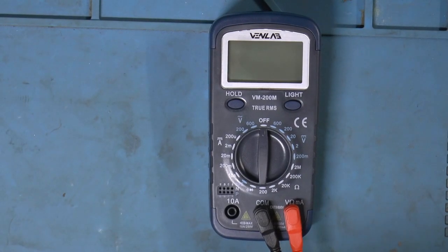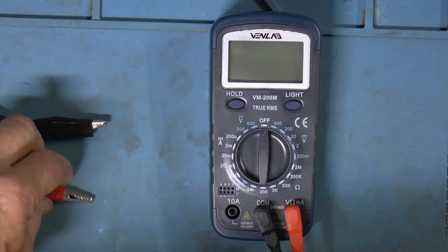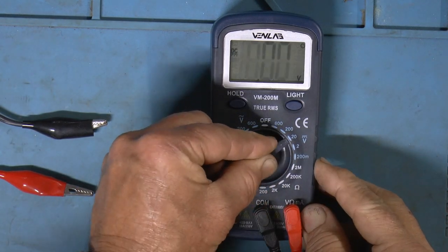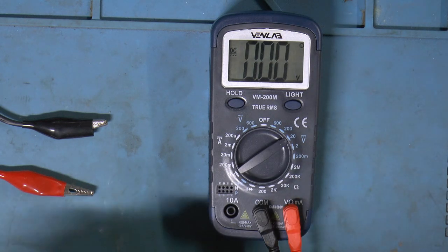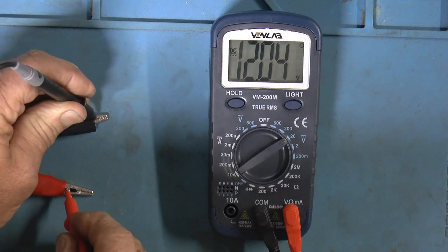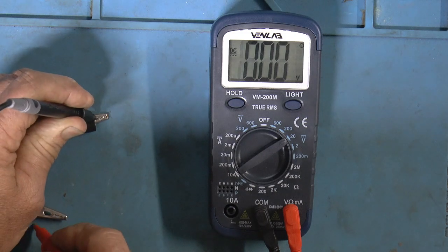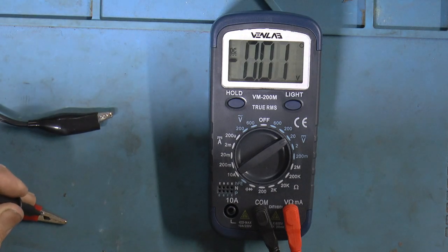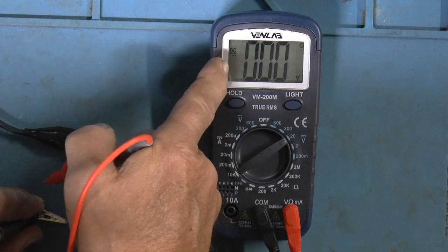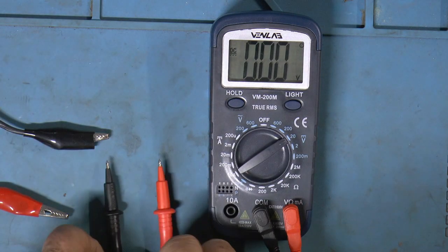Okay, let's measure some stuff. I've got my power supply set on 12 volts, so we'll check the closest range, which is 20 volts DC. It shows 12.04. And if we go polarity backwards, you get a minus sign — so you can use it to check polarity.